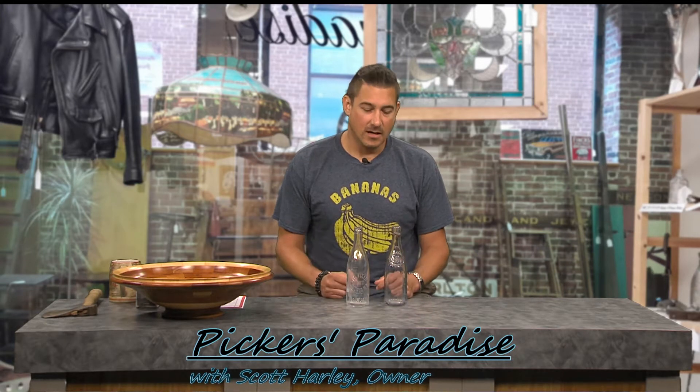Hello, this is Scott Harley and welcome back to another week of Picker's Corner. Last week we left off talking about these particular bottles, and I was going to tell you about my special cleaning regimen for the bottles I found, especially dug bottles.